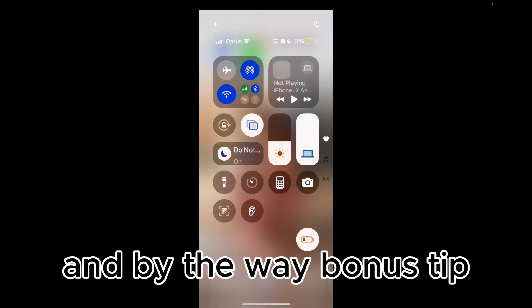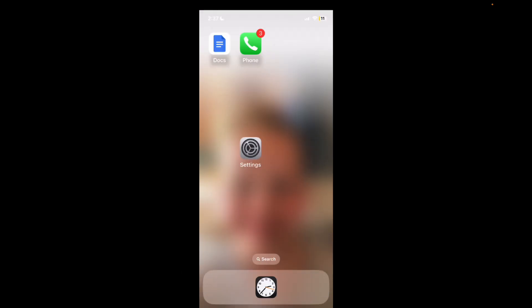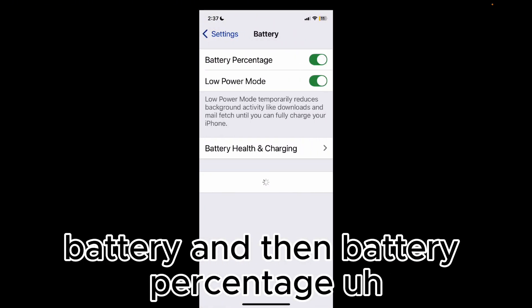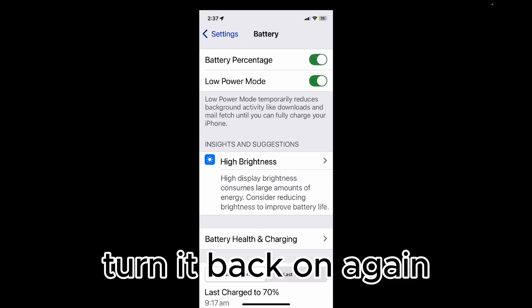Bonus tip: if you want to show the percentage of your battery, go into Settings, then Battery, then Battery Percentage. Mine is currently down to 11% — it's getting low. You can toggle that off to hide the percentage, or turn it back on again.